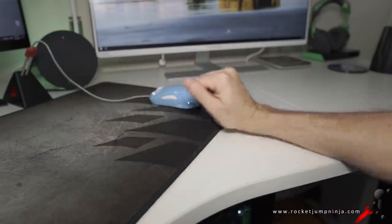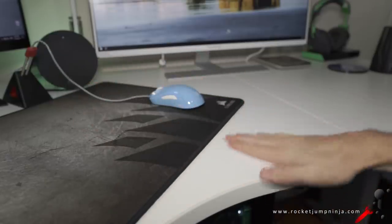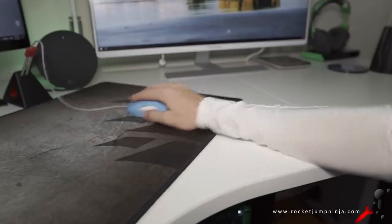In winter it's fine because we're wearing more clothing, but in summer I recommend using a sports sleeve. I know, sounds crazy — a sports sleeve for gaming?